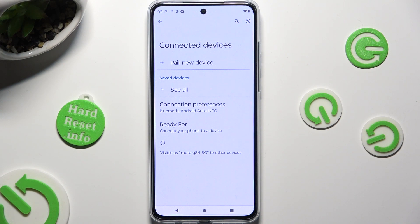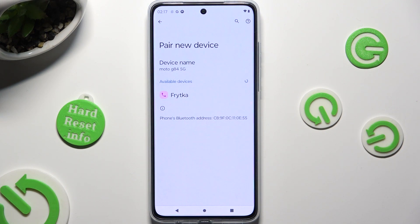Then tap on Pair New Device and wait for available ones to show up. When they do, click on the one that you wish to connect to.